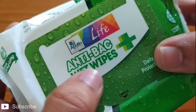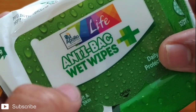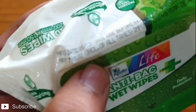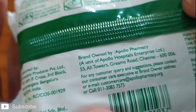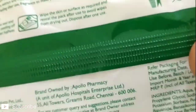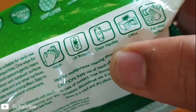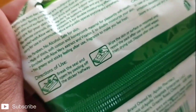Hi friends, welcome to Chocolate Bar. Today we open Apollo's Live Anti-Bag wet wipes. I think the cost value of this is 80 rupees. It is used for hands, lift buttons, door handles, office, and other surfaces to clean.